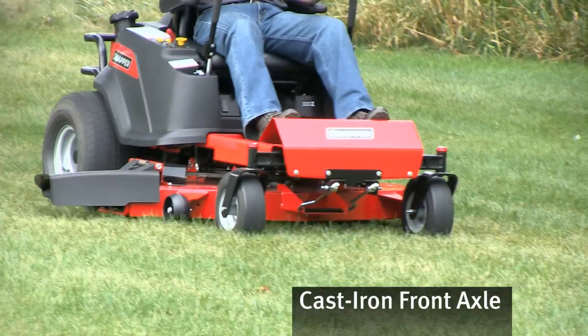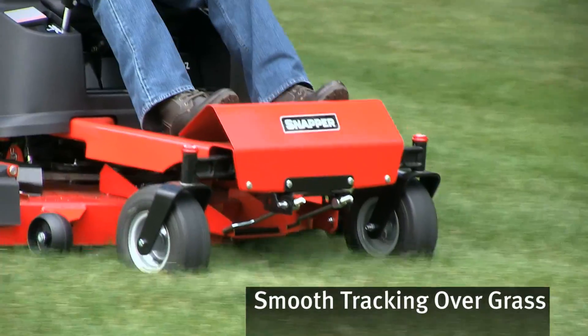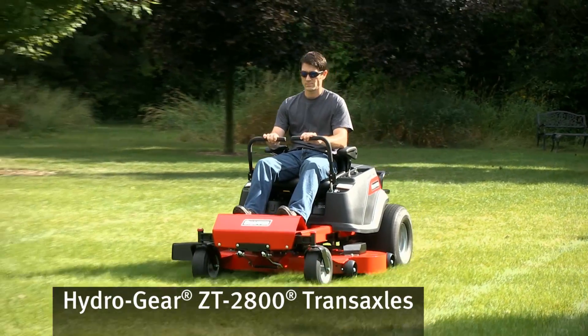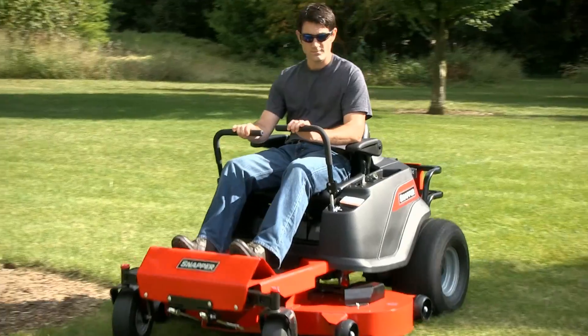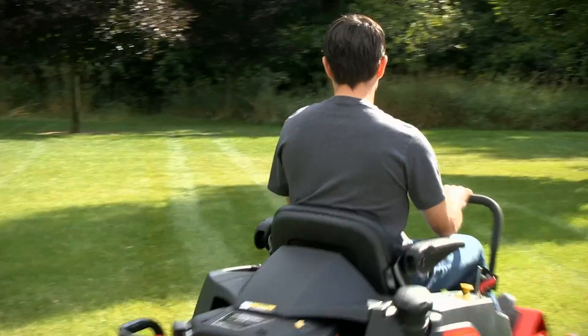The rugged cast-iron front axle pivots from side to side, so the mower deck smoothly tracks over rough terrain for an even cut. Powerful Hydrogear ZT2800 transaxles provide infinitely controllable power via the soft-touch twin lever controls that let you effortlessly glide around obstacles like a pro.